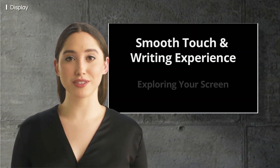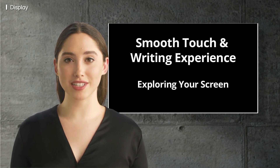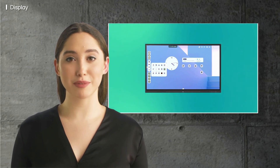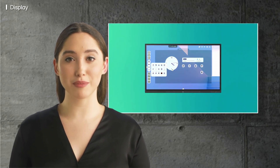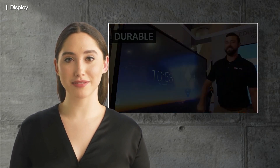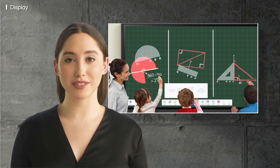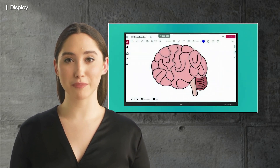Let's take a closer look at the screen on the LG Create Board and see how it provides such a smooth touch and writing experience for you and your students. You will experience crystal clear images with the 4K Ultra HD resolution on a durable 7H hardness tempered glass display. This display is built tough for the demands of the modern classroom and tomorrow's learner.